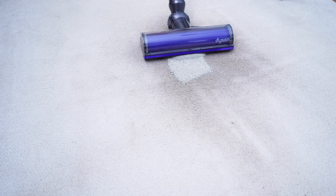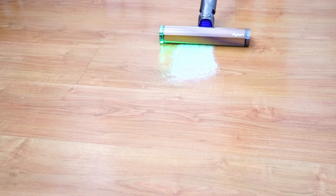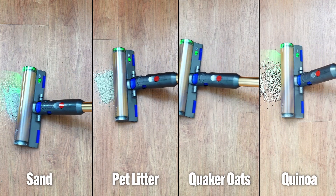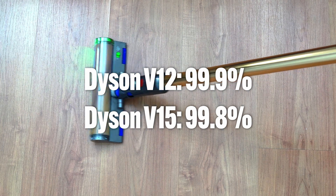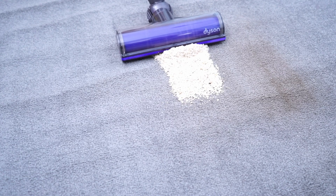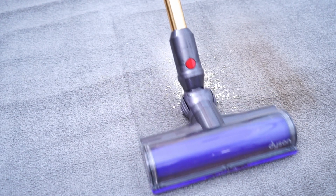Despite the lower airflow, the V12 cleans nearly as well as the V15, at least with surface debris. There weren't any issues during cleaning experiments on stuff like sand, pet litter, Quaker oats, and quinoa. It got a slightly higher percentage on the sand-on-hard-floor test, which proved it's got serious agitation. But it uses an older-designed brush roll similar to the Dyson V8, with a low-profile front without the gates.